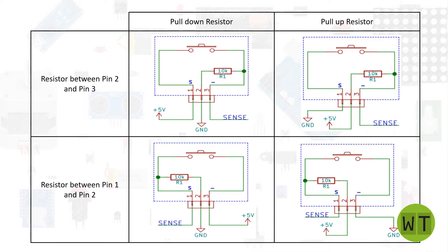You need to be careful because depending on your module's configuration, you will need to wire it differently. There are four possible combinations. The resistor can be between pin number two and pin number three, or between pin number one and pin number two. You also need to decide whether to use the resistor as a pull-down or a pull-up resistor. In my case, the resistor is between pin number two and pin number three and I will use it as a pull-down.